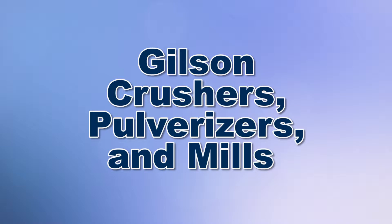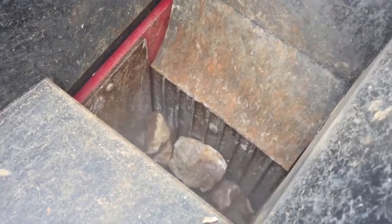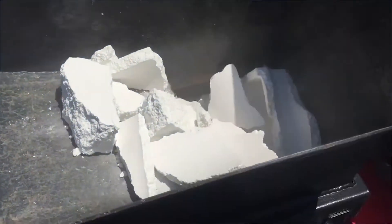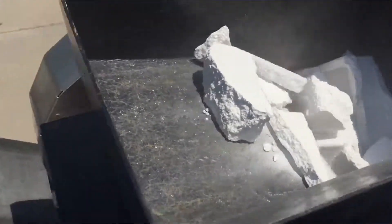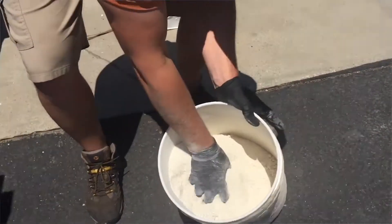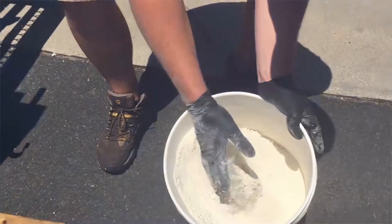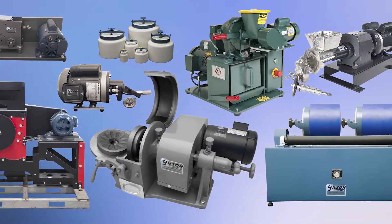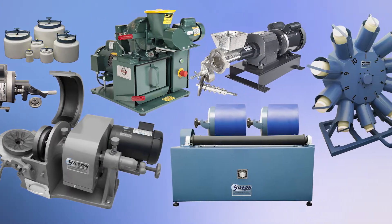When you need particle size reduction of bulk material in preparation for testing, Gilson is your best choice. Proper sample preparation for many materials may require careful and thorough particle size reduction for accurate and reliable test results. Gilson has everything you need for your laboratory crushing, grinding, pulverizing, and milling needs.